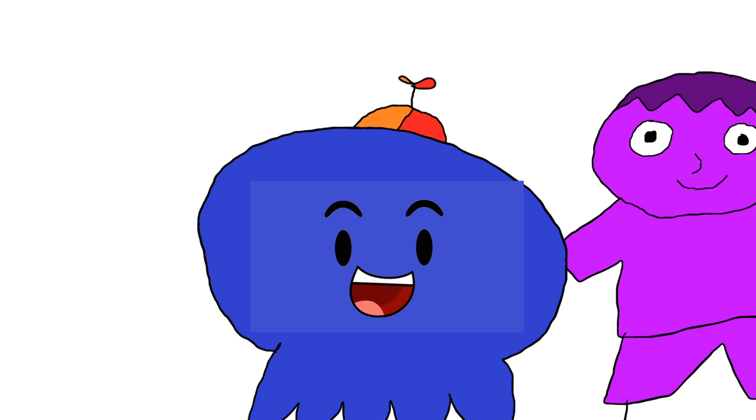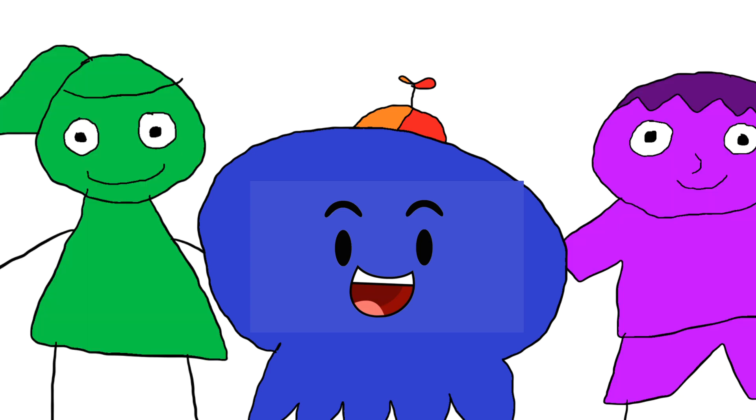Hi, I'm Davey. This is my boyfriend, Xavier, and my girlfriend, Avery. Welcome.